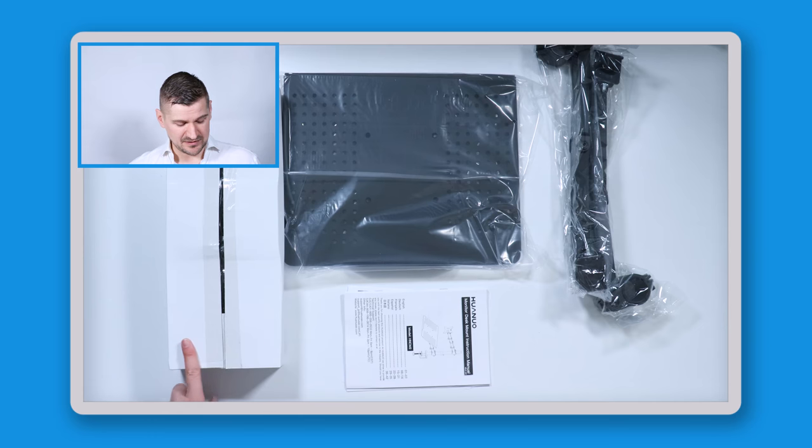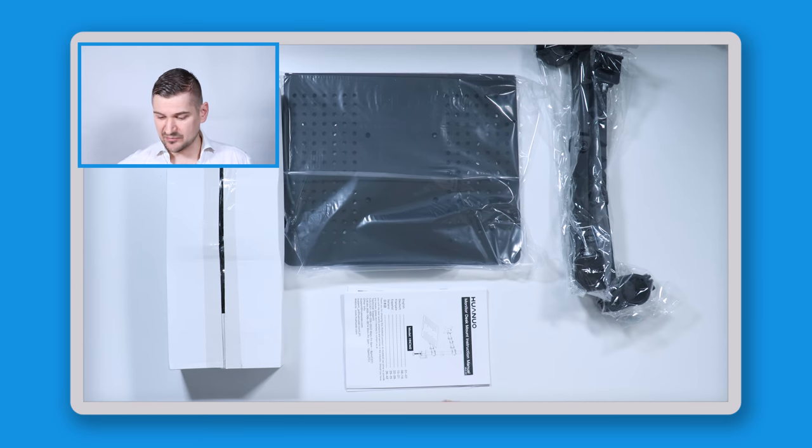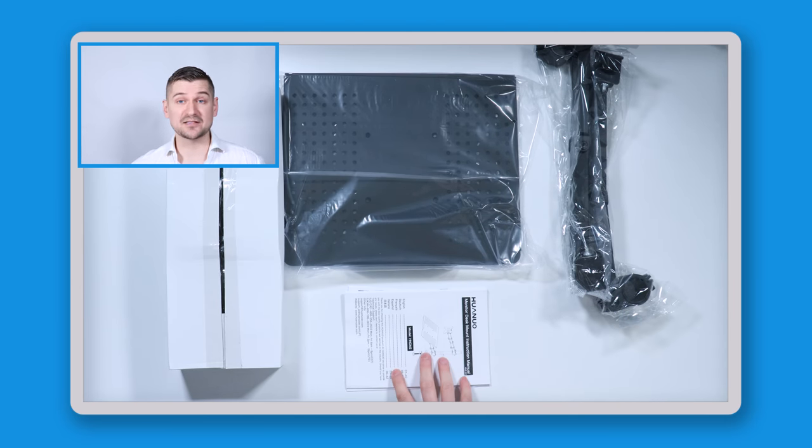When I open up the box, there are four items included. There is a smaller box inside, which looks to be the tray for the laptop. There's also a set of mounting arms, and then there's the instruction manual. I'll cut into this smaller box — again using my trusty box cutter.